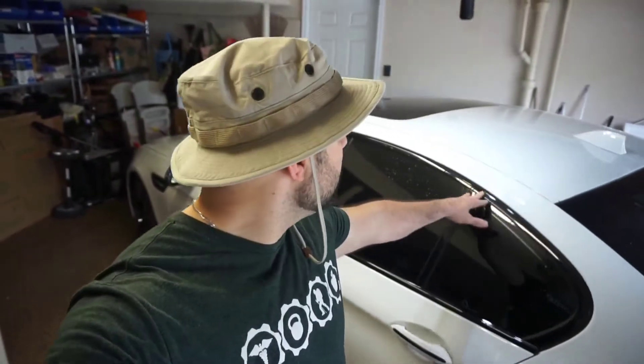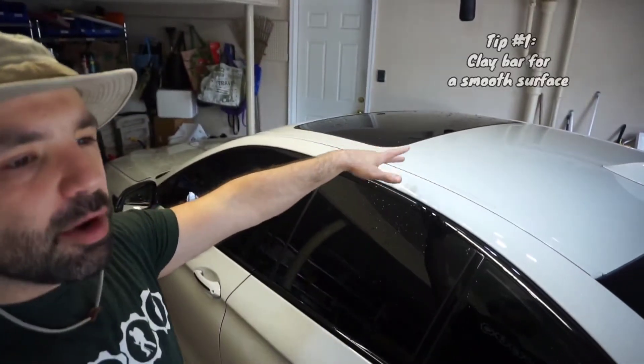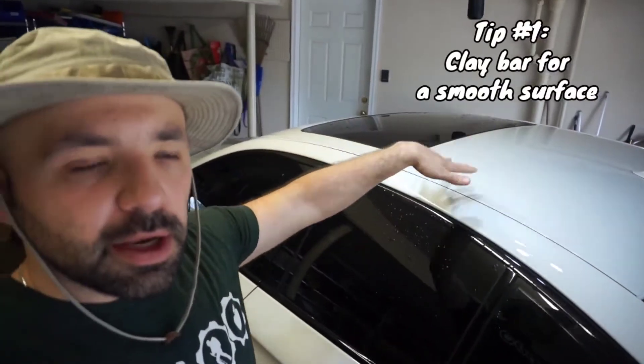Welcome back to another Alpha Auto Adventures. Today I'm going to be wrapping this BMW 5 Series roof. It is white and I'm currently working on getting it cleaned — a little bit of clay bar, alcohol, getting it prepped. I'm going to make sure I get in all these crevices, and it's going to be wrapped in gloss black.